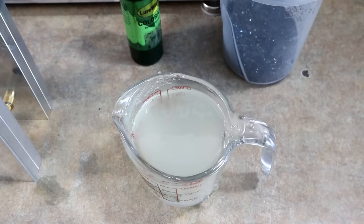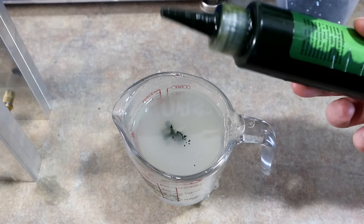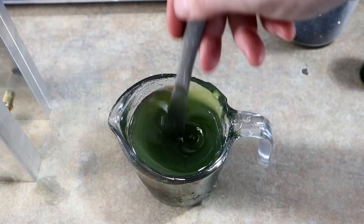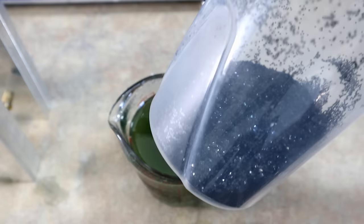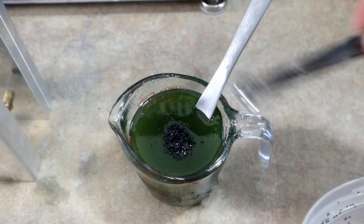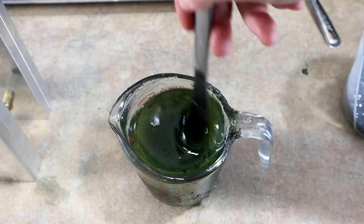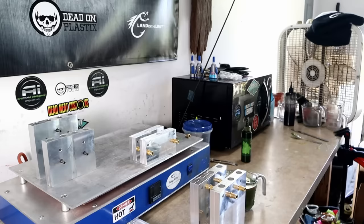We have a cup of DOP swimbait blend and we're going to go with just an old-school simple color — something that will showcase the mold really well. This is good old-fashioned watermelon seed. Some of you may call it regular green pumpkin, some even call it pumpkin seed — when I think of pumpkin seed I think of something more orange. This is watermelon pigment and some black flake. Simple, simple, simple. Whenever we use the tail molds, this will look good because it'll be a watermelon with a chartreuse tail — good old-fashioned fish-catching colors you can make at home your very first time.